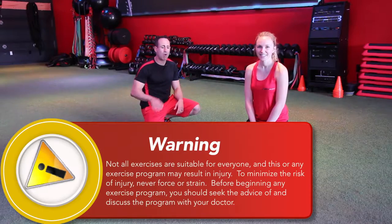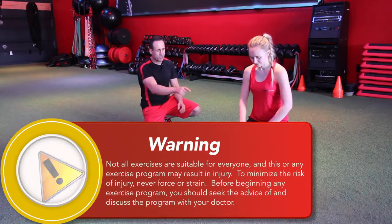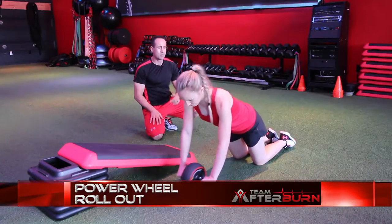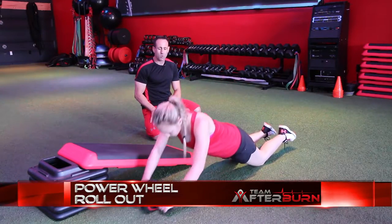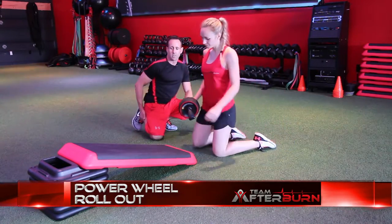Exercise one, circuit one, is the power wheel roll out. You want to make sure that you keep your head level in a neutral position, and she's going to go ahead and demonstrate this exercise. Keep the hips down, roll all the way out. Now, if that's a little bit too challenging, come over here to the bench.